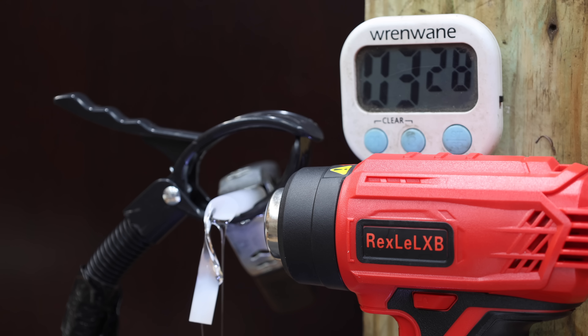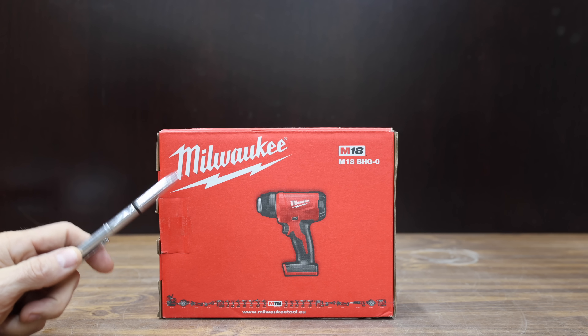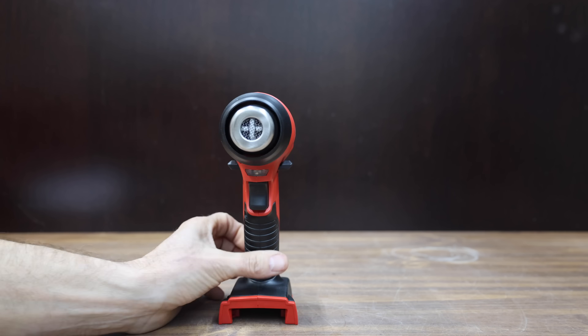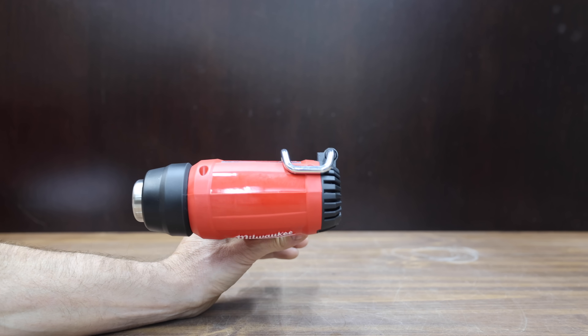The knockoff Milwaukee is finally finished in 3 minutes and 28 seconds. At a price of $138 for just a heat gun and not the battery and charger, is this Milwaukee brand, which reaches operational temperature in only 6 seconds.